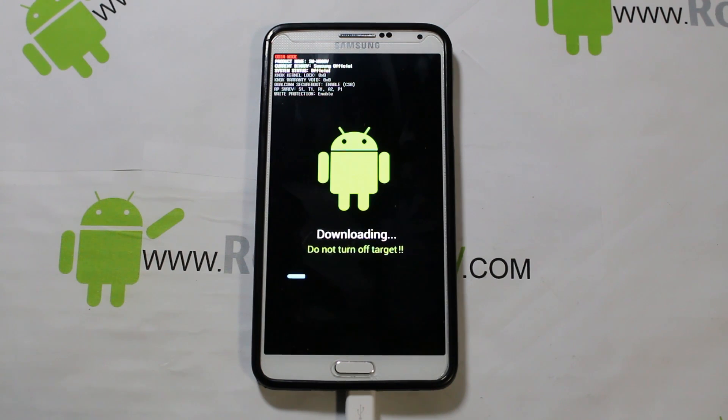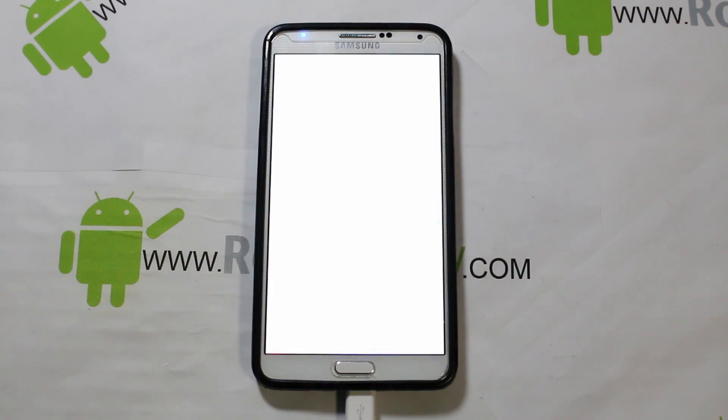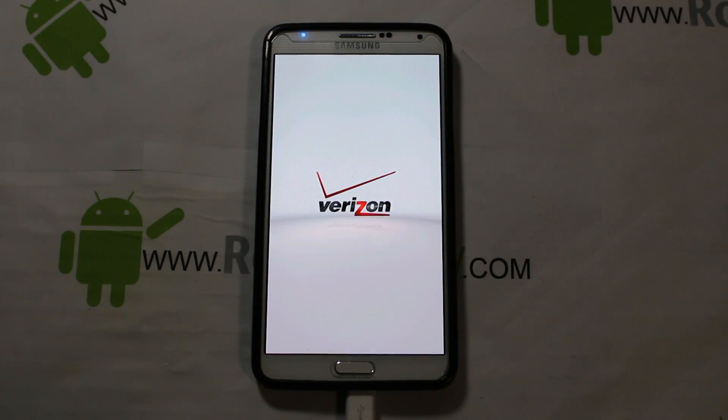You can see the progress in Odin and on the device. It's flashing the boot image, modems, bootloader, and a couple other quick things — shouldn't take too long. Odin finishes, the device is removed, and it restarts. We're done with Odin; go ahead and close it out.